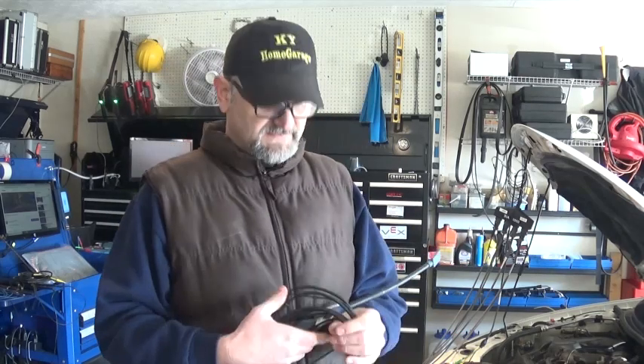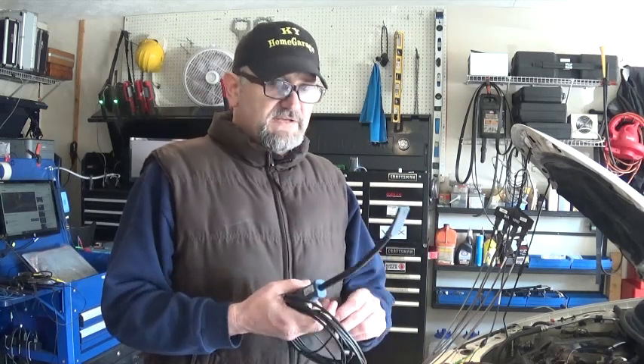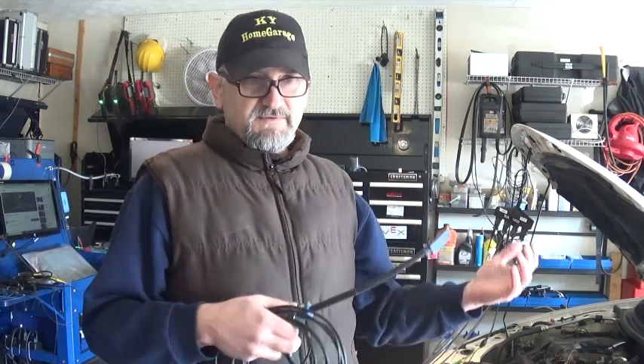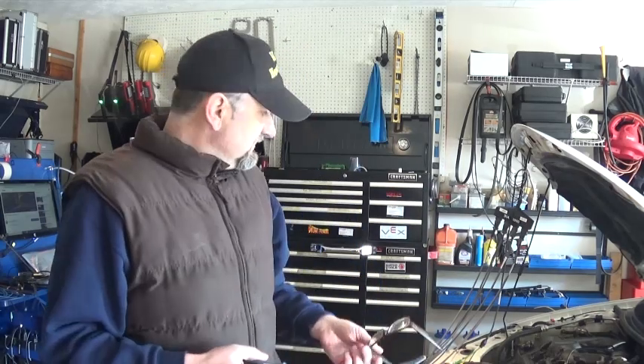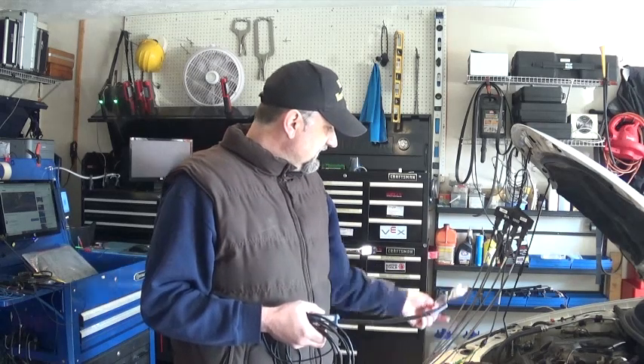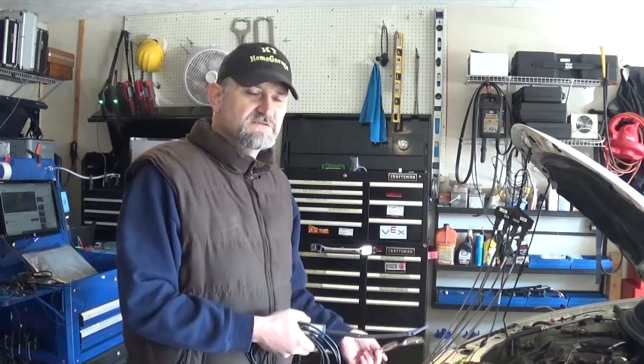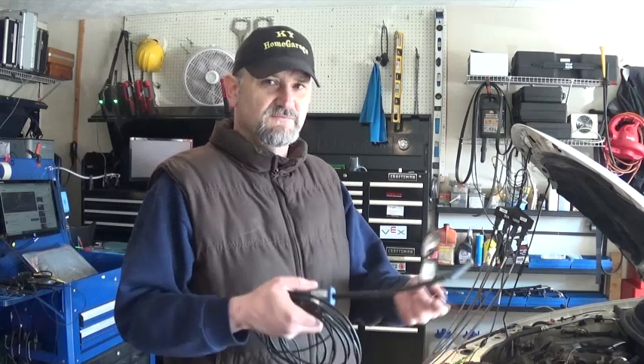When things get tough and when we cannot pinpoint the misfire cylinder, we'd like to obtain waveforms from multiple cylinders. On this car, this is a two-wire coil-on-plug system — I can actually back-probe and get a primary ignition waveform. But this is a V6 engine and I have a four-channel scope, so I cannot get all of the signals on one channel.